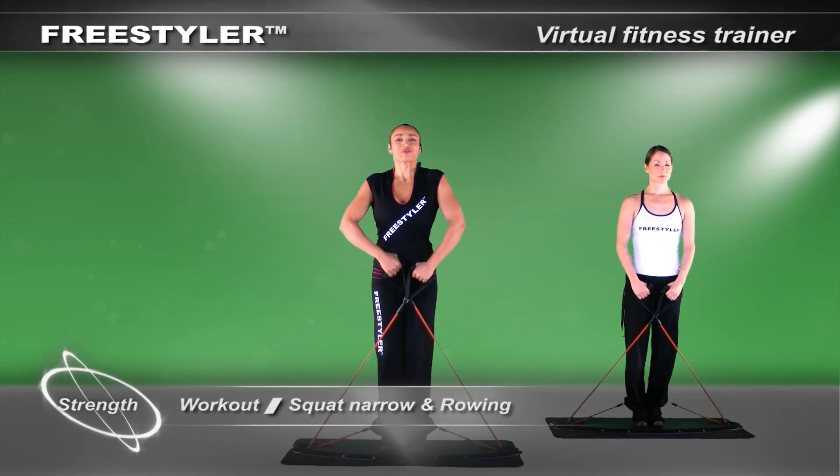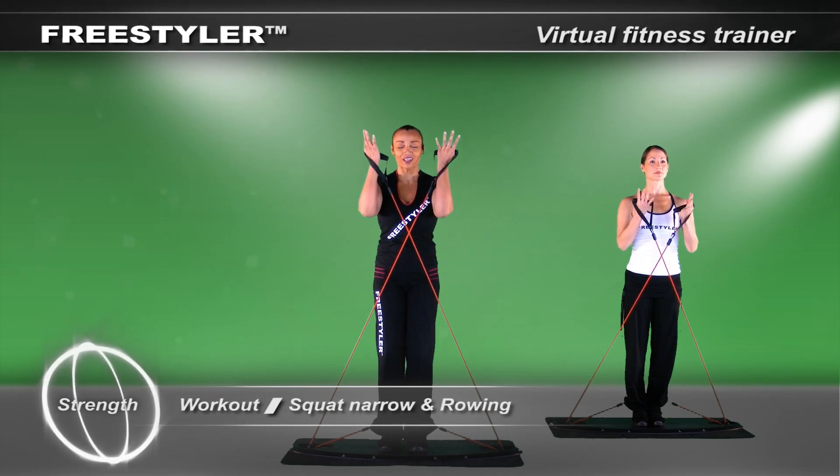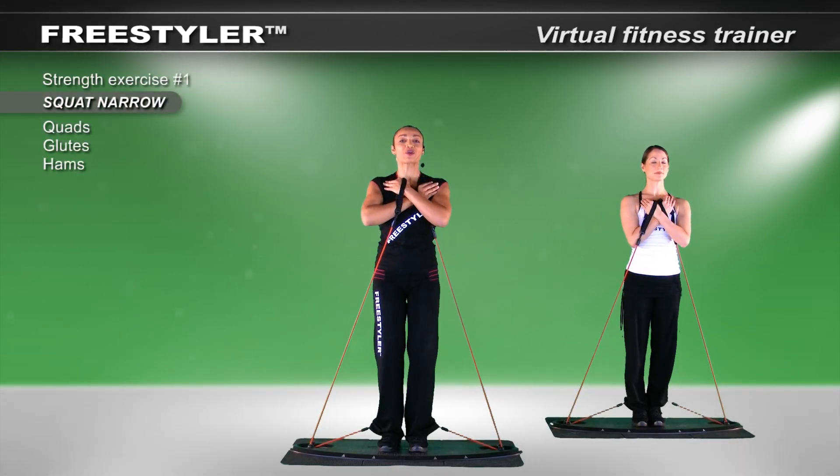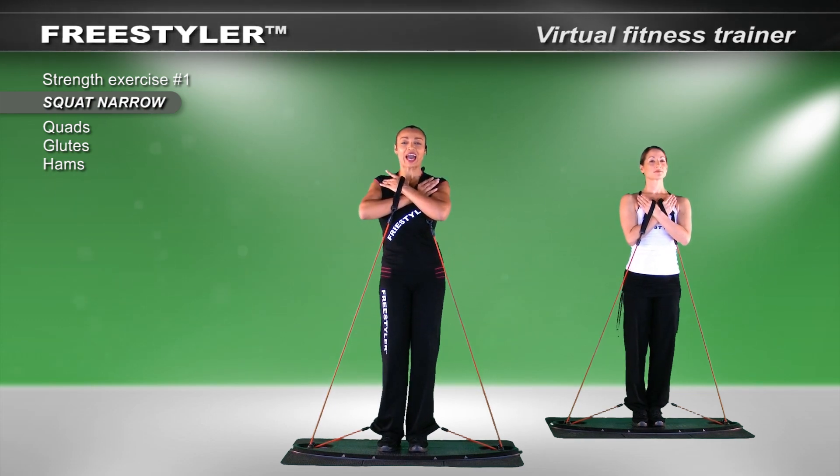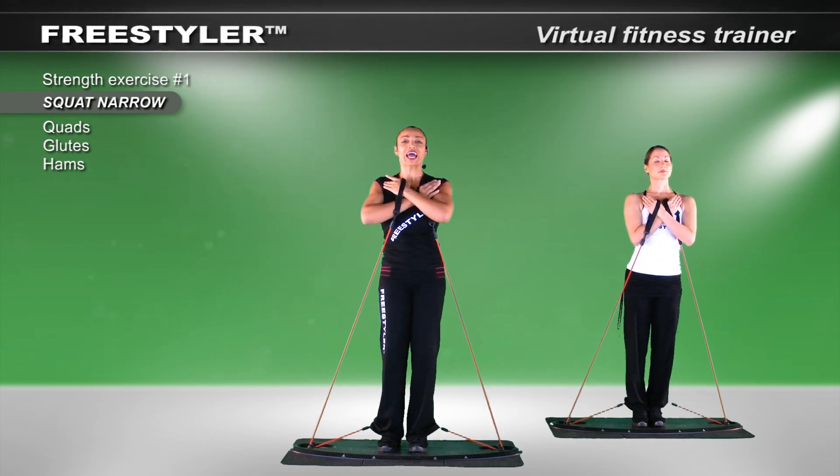Take a deep breath in. Bring the hands up. Cross them in front of you. Knees together and let's go down. Just wiggle in a circle. Activate the core and let's go to work.